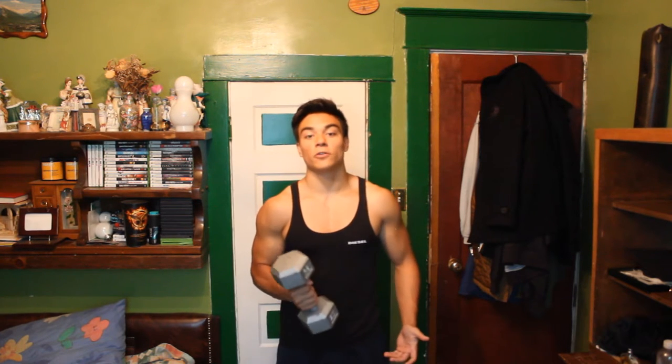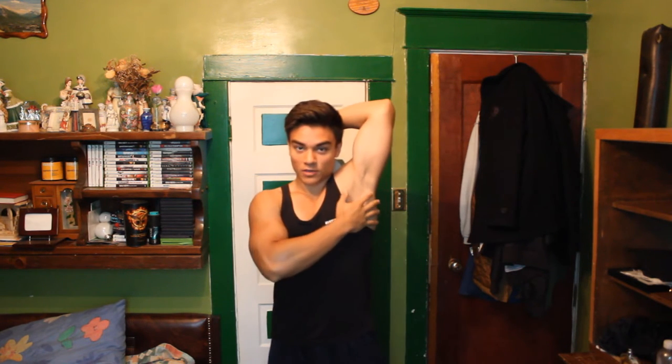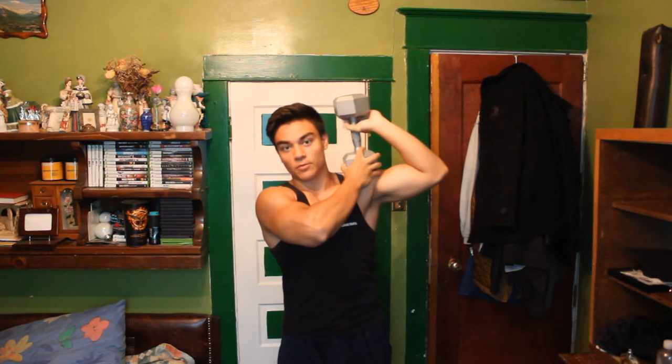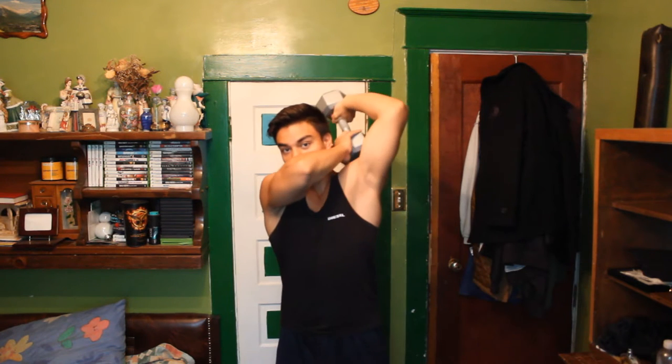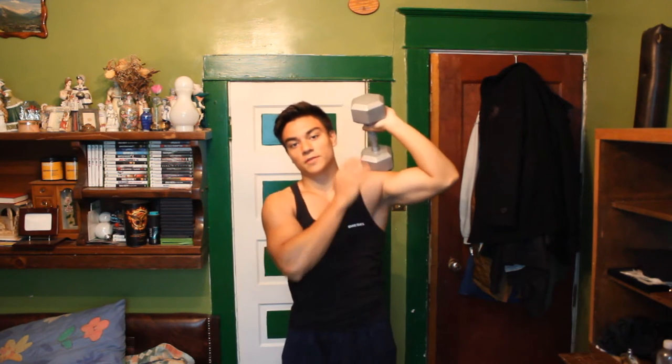First off, let's do alternating tricep extensions. You're going to take your dumbbell, weight, or whatever you use — even a book — and put it over your head. Be careful not to hit yourself in the head. Put it behind your head, keeping your elbow straight and not flared out — flaring your elbow can cause problems. Keep it straight up, go back, feel the stretch, and go up. Go for about 12 reps. Just get the burn, get the feel for it.